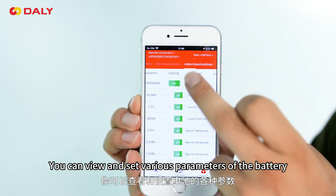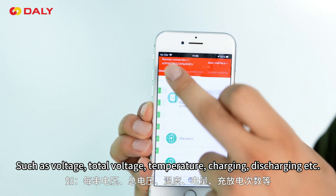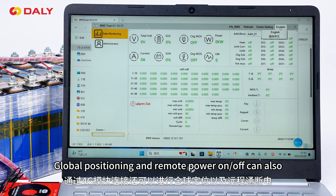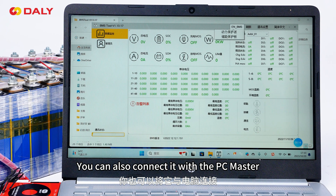You can view and set various parameters of the battery such as voltage, total voltage, temperature, and charging and discharging. At the same time, global positioning and remote power on and off can also be achieved through the 4G module connection.